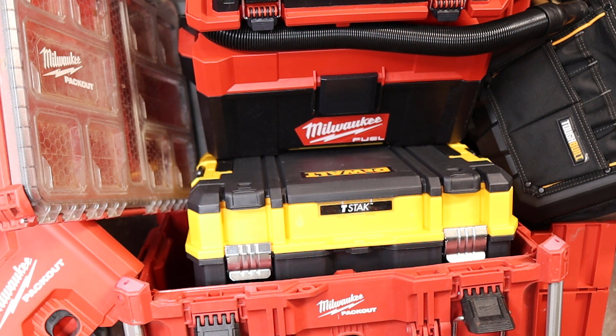I've started using these things for everything — not just tools, but different equipment, especially if it needs protection. I'm building one out for a hunting trip so it'll ride in the back of the truck. There are all kinds of applications: overlanding, camping, even just storing stuff. I once filled one with water when I needed a bucket and didn't have one.